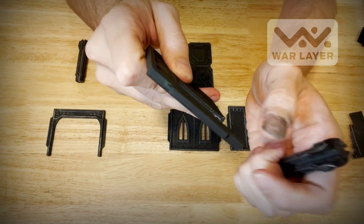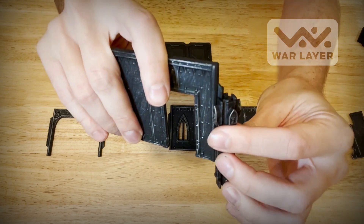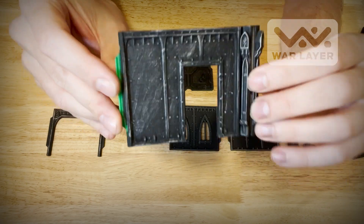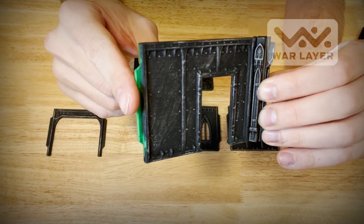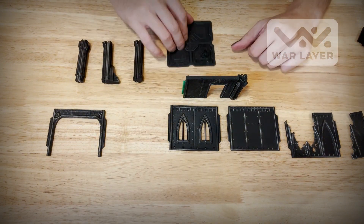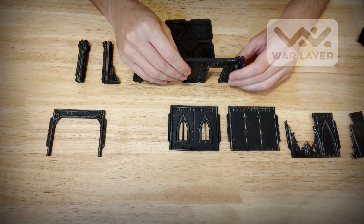You can see the little slots right here on the side, and the walls just slide right into there — pretty perfect. You can still see the 3D printed texture on this side. They can just stand up like this if you want to; they're not the most stable, but that will totally work for a building.